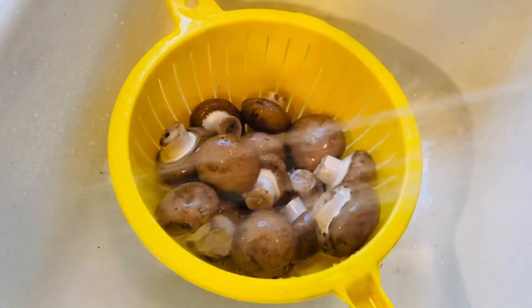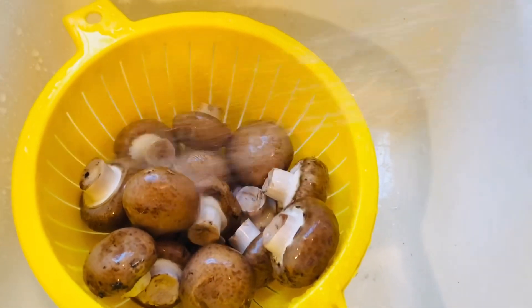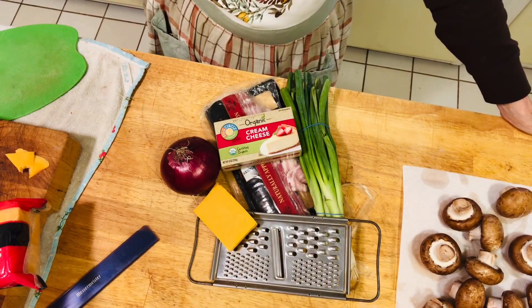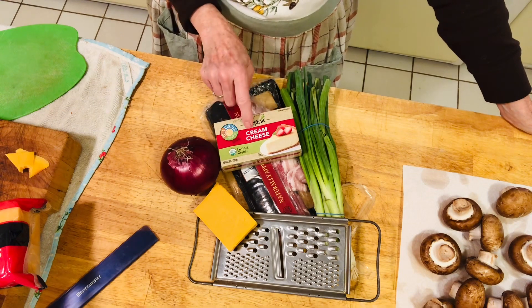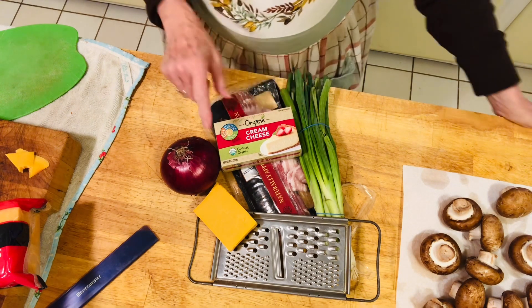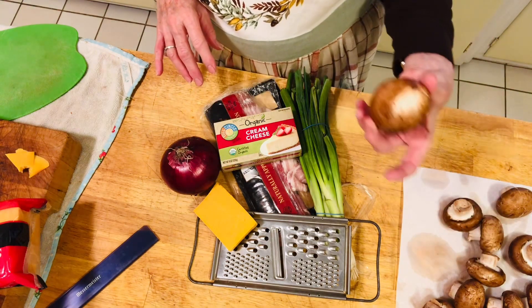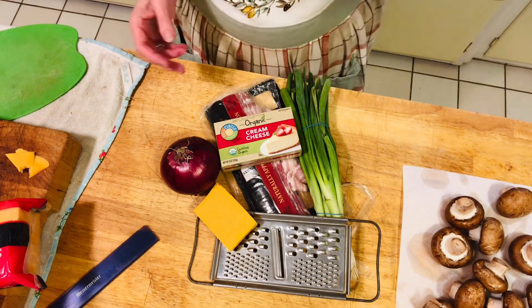First thing we're going to do is wash the mushrooms — rinse them and wash them thoroughly. Here are the items you're going to use. You want to take your cream cheese and let it get to room temperature, because you're going to blend that together with all your other items. Then we'll chop everything up and cook the bacon.